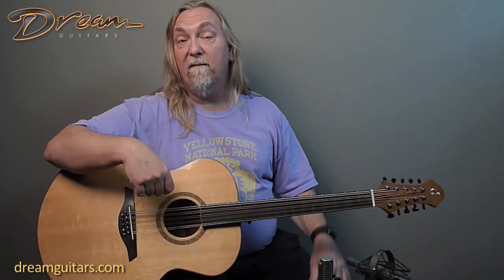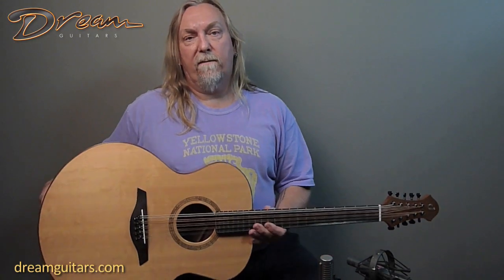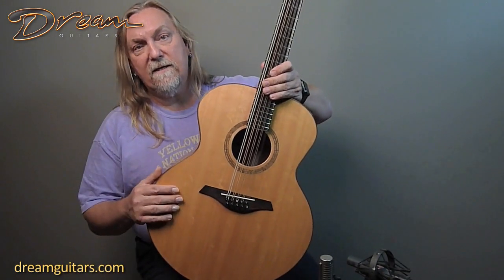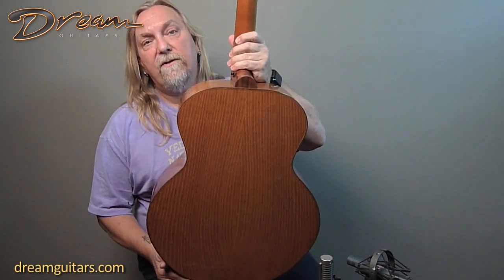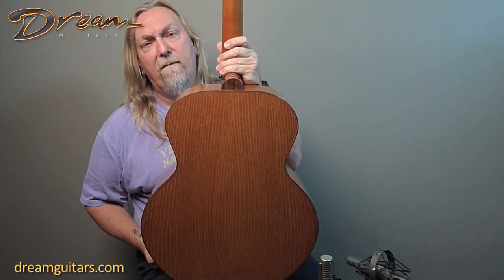They made this long scale so they can tune to C, and it's really friendly for the human voice, so it's a really good accompanying instrument. They're also using sustainable woods — it's a Sitka spruce top, very easy to get, and Osage orange, a really beautiful and different wood for the back, again sustainably harvested.